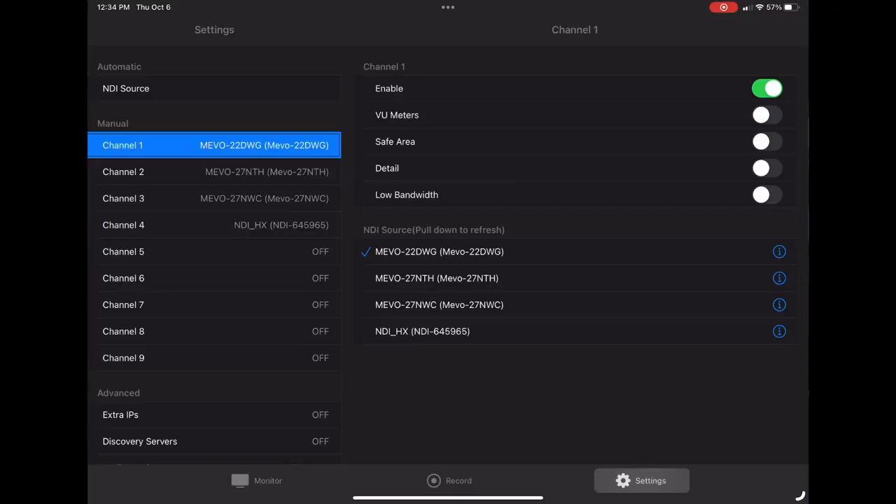Here's how that looks: in the settings on the bottom right corner of the app, we can see that we have nine channels available to us, and in each channel we have some options. The bottom third on the right side of this screen gives us our NDI sources. Pull down to refresh and it will reload that section so you can see what cameras are available on this network.